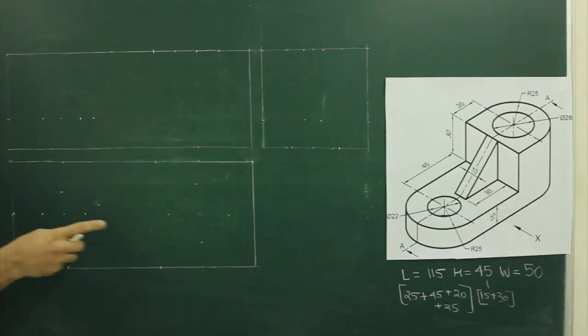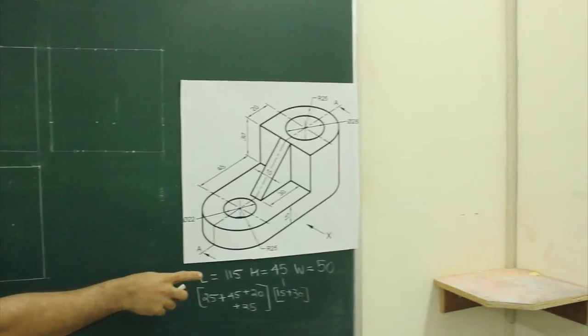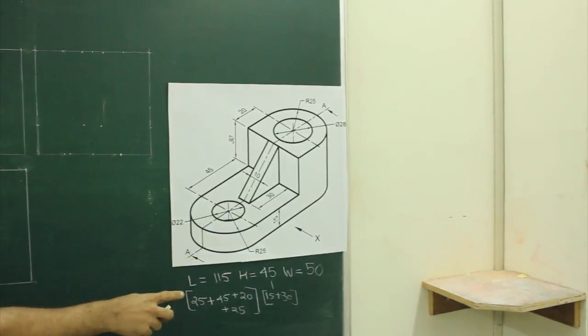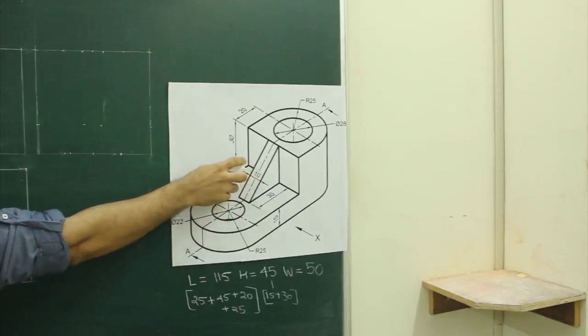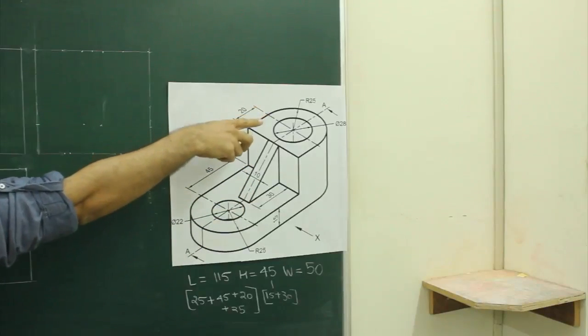In this sum, length is 115, height is 45 and width is 50. Length is 115, if you see that is radius 25, then 45, then again 20 and again radius 25.